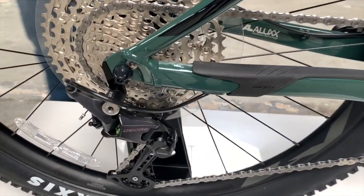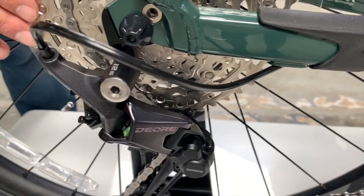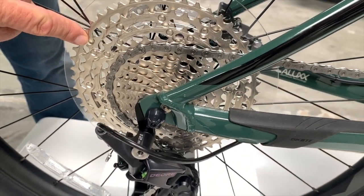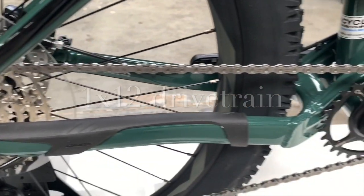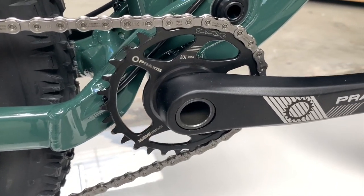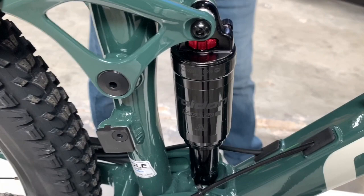It comes with the Shimano 1x12 — brand new this year for Shimano. It's a Deore rear derailleur, 1x12 rear cassette, and a single chain ring in the front. It's an unbelievable drivetrain for this price of bike. Incredible — you will really enjoy this bike with this drivetrain.